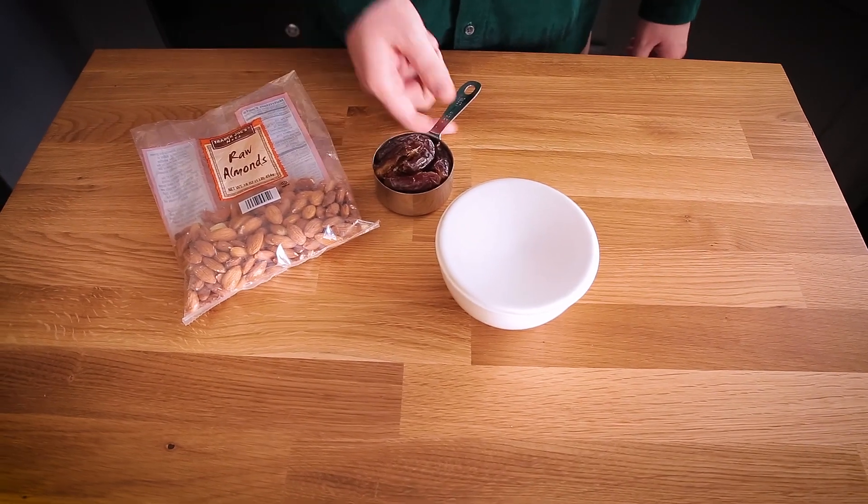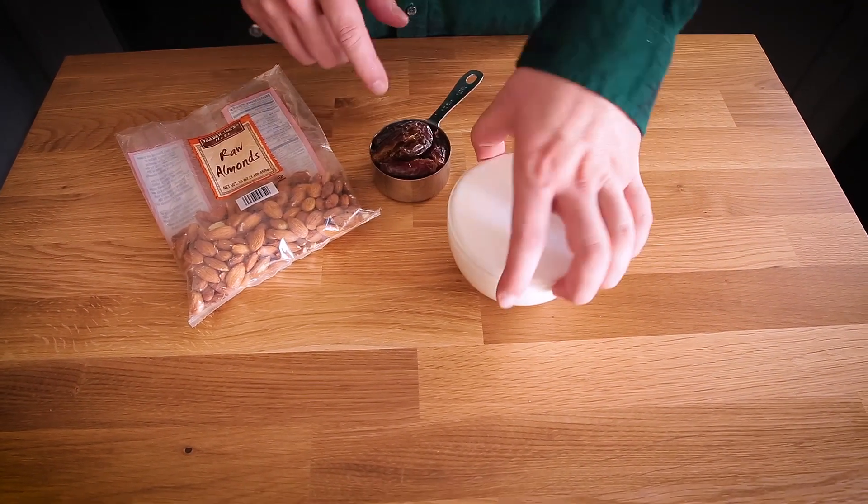Active time on this recipe is maybe about 10 minutes. I have my crust ingredients right here — it's just raw almonds, about a half cup of pitted dates, and a pinch of salt. Let's grab the food processor and blend this stuff up.